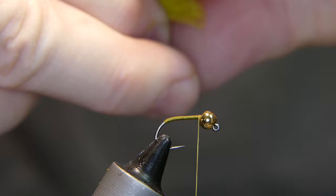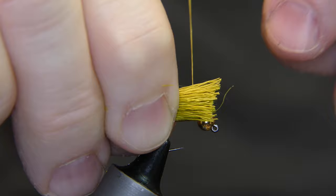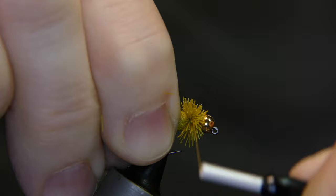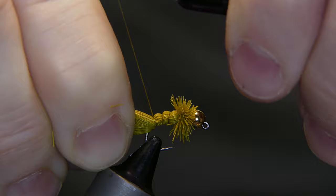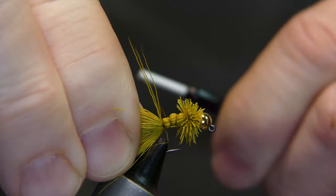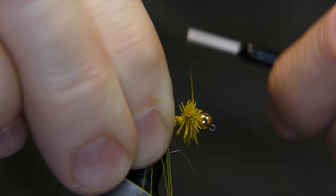Take your hair, lay it right in behind the bead, give it a wrap, kind of position it back a little bit, give it another wrap, pull it tight, and get a few wraps in through the hair. Now wrap backwards into the bend of the hook, give it a couple wraps there, then wrap back up forward, overlapping the wraps you made on the way down. Wrap up through the hair again and give it a few wraps in behind the bead.